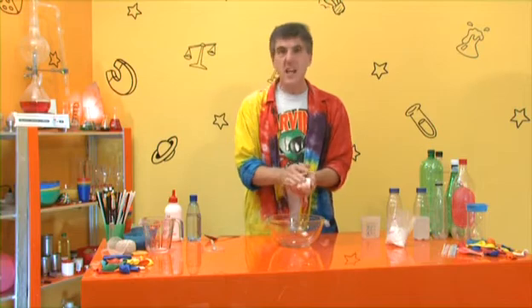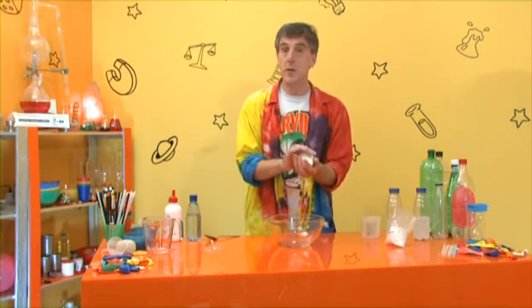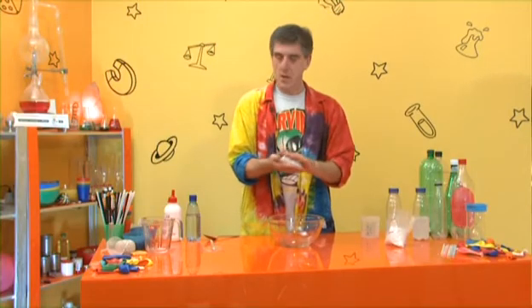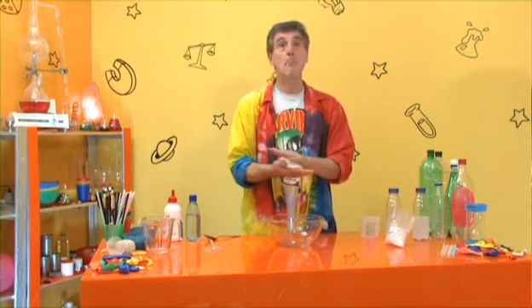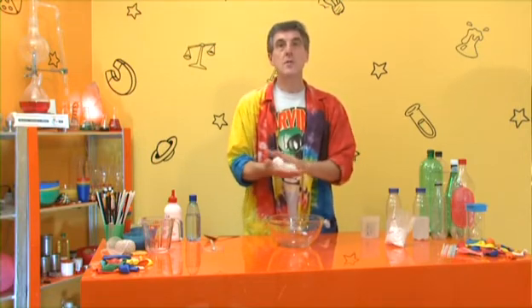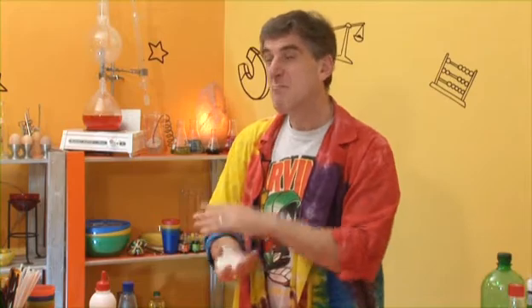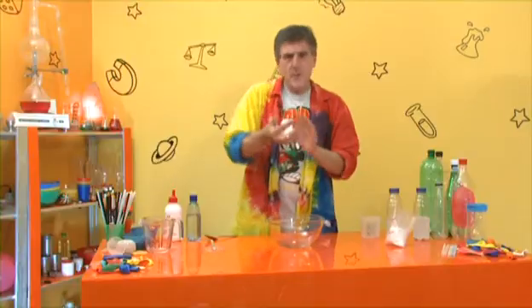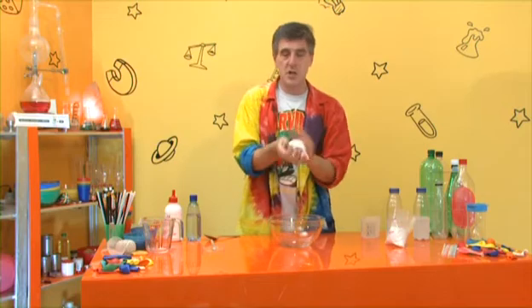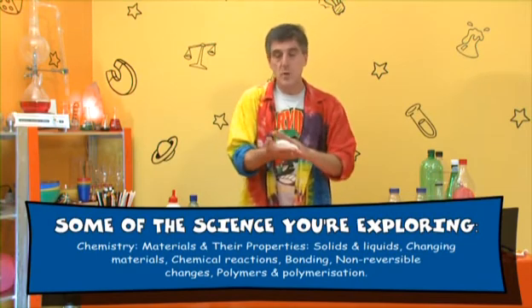So what's going on? How can you mix together liquids and end up with something like this? Well, first of all remember it is still a liquid - it's flowing, albeit rather slowly. PVA glue is made up of lots and lots of very long chains of molecules - lots of particles stuck together in little chains. There are millions of them in a blob of PVA glue and they're all flowing around each other, sliding past each other - that's why the glue flows. There's water in the glue as well which allows those little chains of molecules to move around each other.